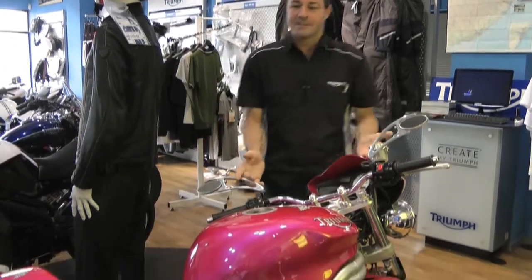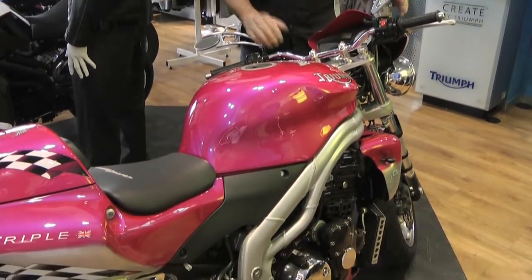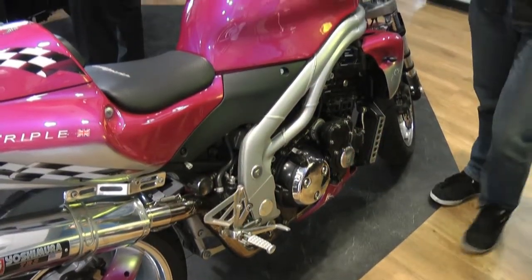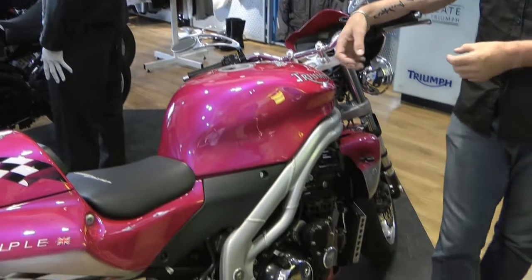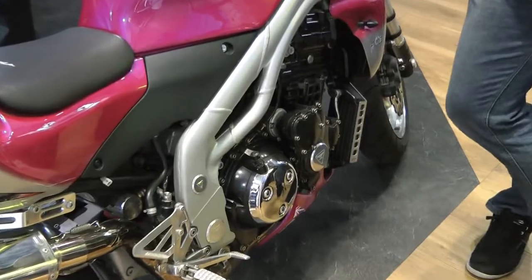What we have here in front of us is a one-off. This is a customer's idea of how a bike should look. He's done some fantastic work on this. It's a homemade special — it started life as a Speed Triple, which is a standard Triumph motorcycle, but it just shows you what is available from an accessory point of view.